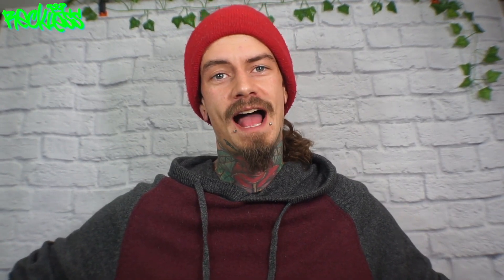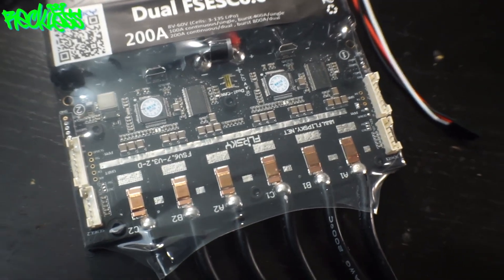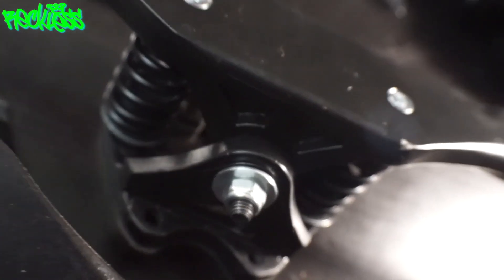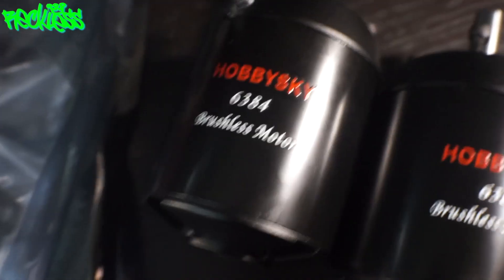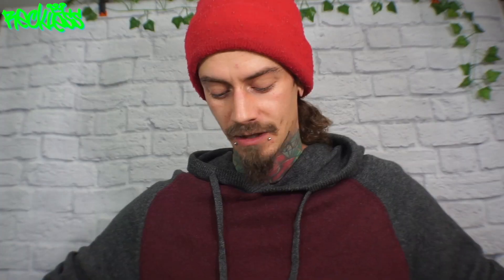This thing is unreal. I have the FlipSky FESC 6.6 with the big capacitors on it. I got the L Faster trucks with the spring suspension and the L Faster brackets. I threw some 6384s on this — it is beautiful. I threw all the gear on an Atom MBS board.